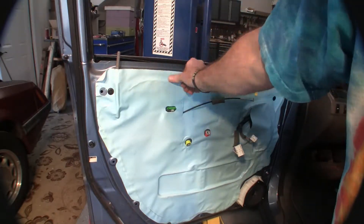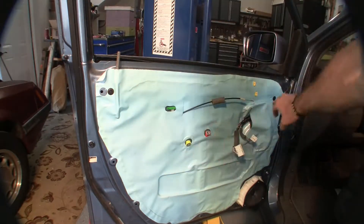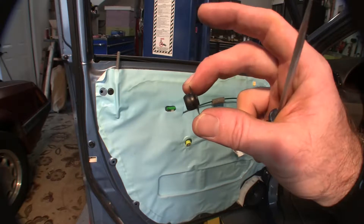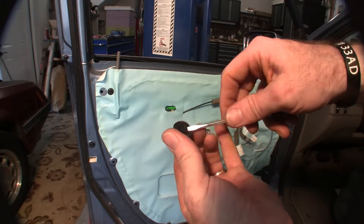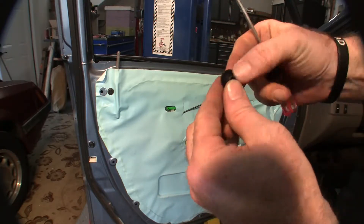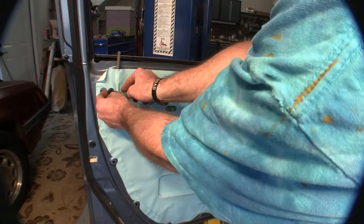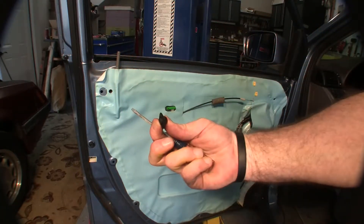You're going to get this plastic panel off. Try to preserve your seal once you take it off — you'll need it to reseal. If you mess that up, go to the store and buy some more. We're going to pop these push rivets out — you'll be able to reuse them. This little plastic piece fits right in there. I got up underneath the back of it and popped it out.